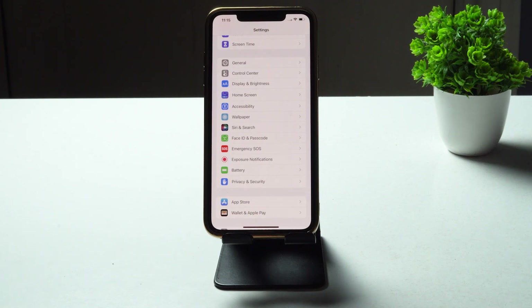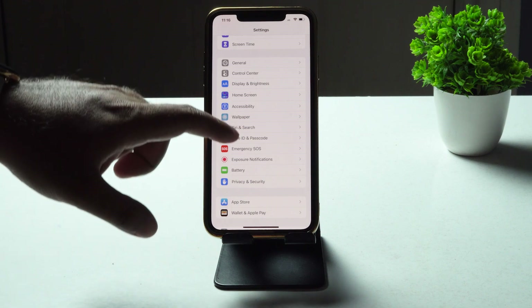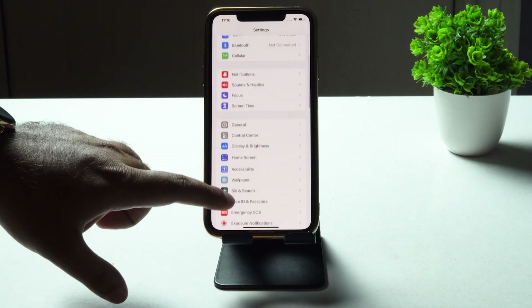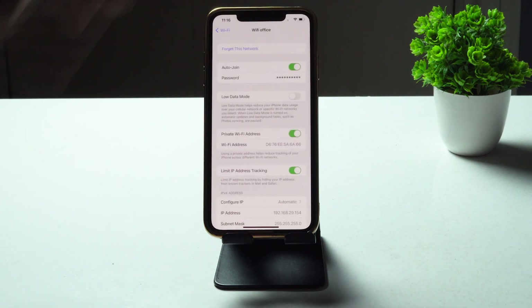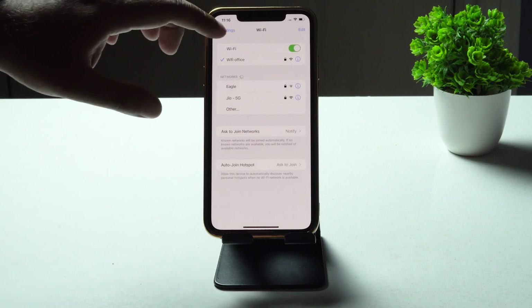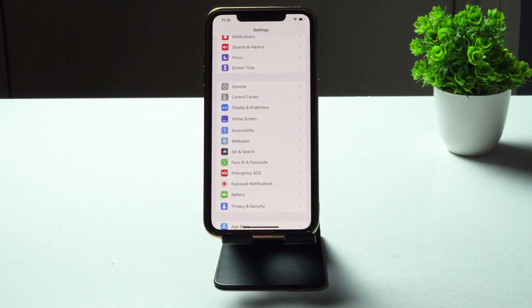The fourth step is to forget the Wi-Fi network and reconnect. In Settings, scroll up and tap on Wi-Fi. As you can see, I'm connected to the Wi-Fi 'office'. Tap the 'i' icon next to the network, and then tap 'Forget This Network'. Make sure you note the password so that you can connect back without any issue.